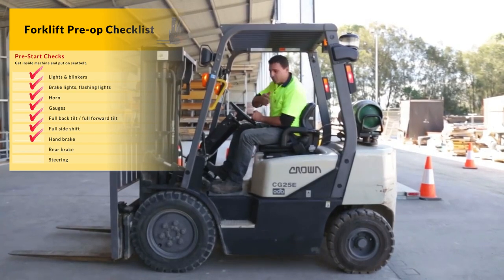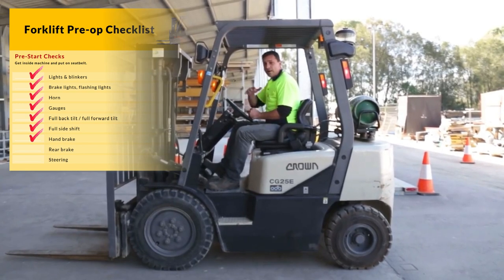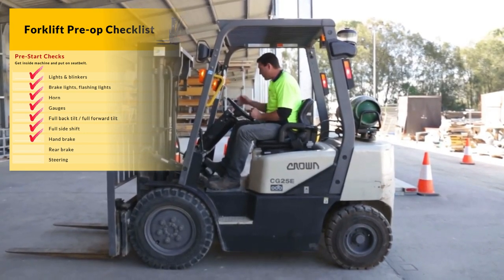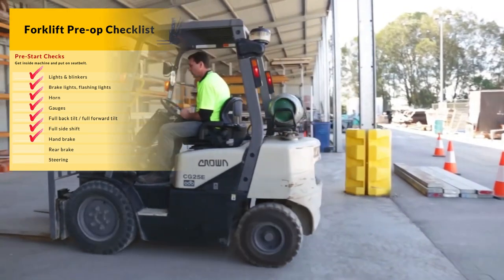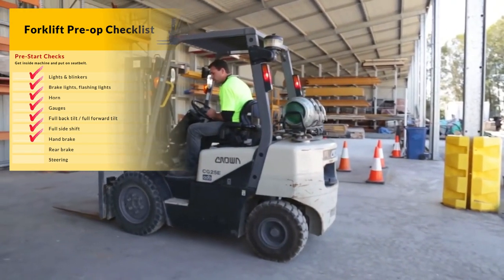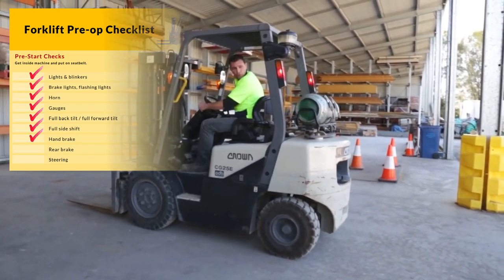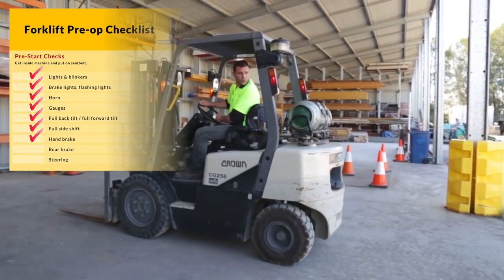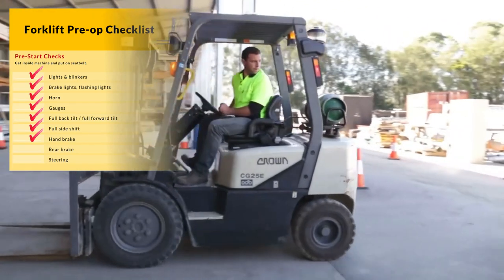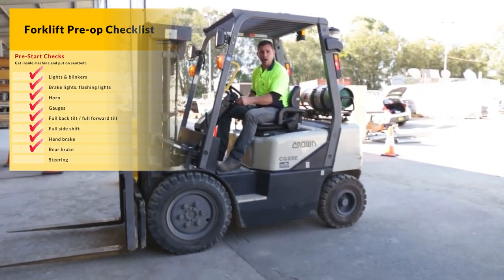I'm going to check over both shoulders. It's a good idea to check your back wheels are straight. We know the area is clear around us. We're going to proceed forward to check the brakes. Front brakes are good. We're now going to do the same in reverse, checking over both shoulders, always watching your travel direction. Rear brakes are great.